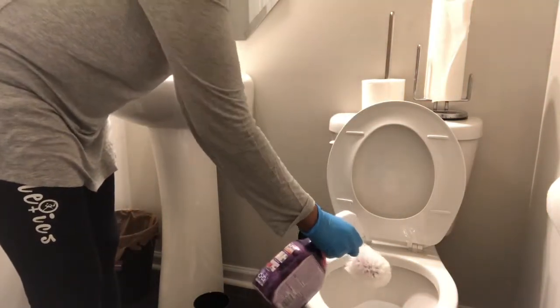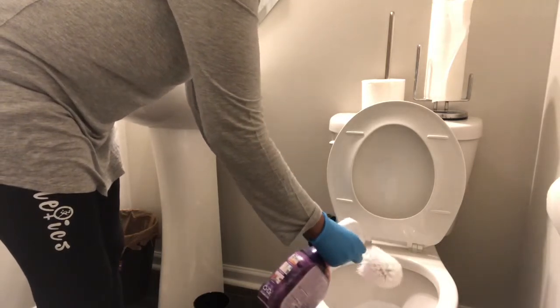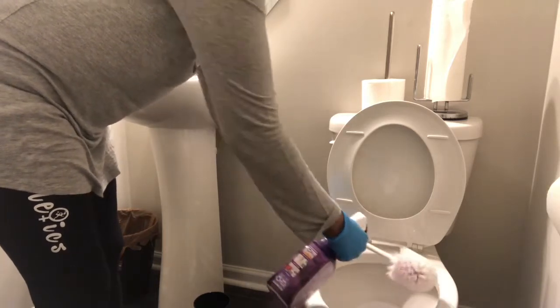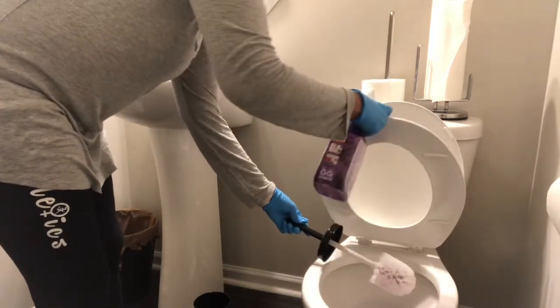It helps clean the bathroom — brush, toilet, sinks — to clean the entire bathroom with this. So you just spray it down. You want to saturate it so it gets all the dirty, grimy buildup. Clean the whole entire thing and disinfect it.